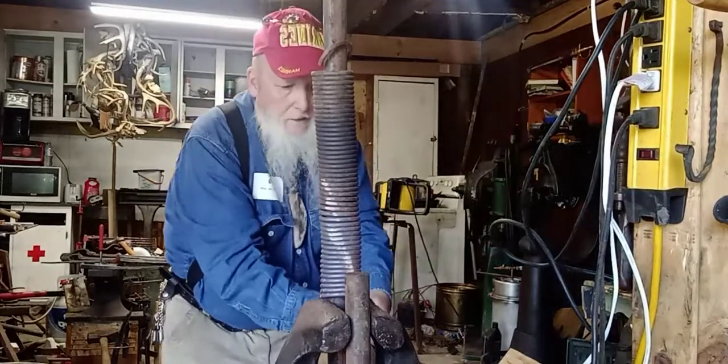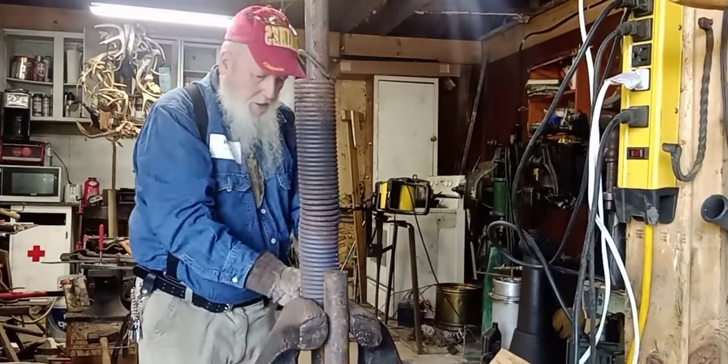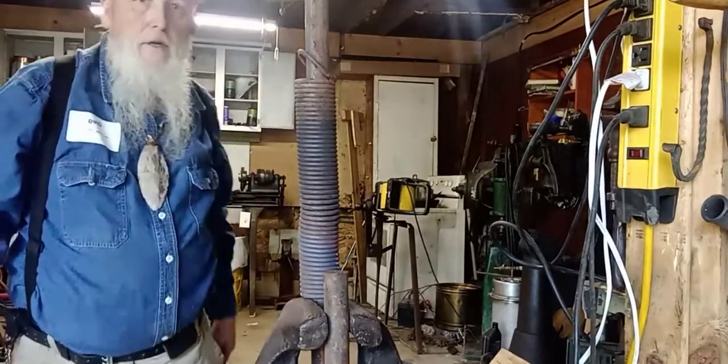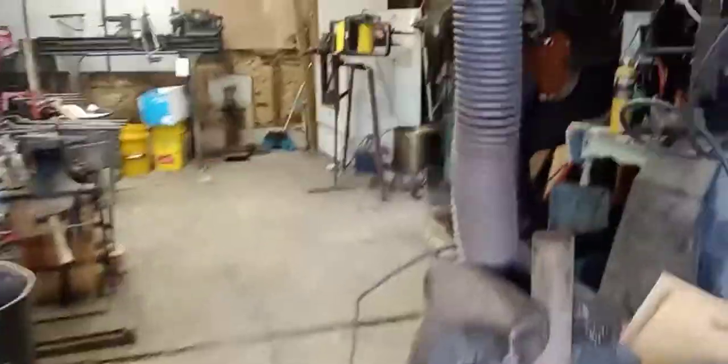I'm getting more out of this. Not on the turn. As you can see, I pulled down say 15 to 16 feet of coil off this spring here.